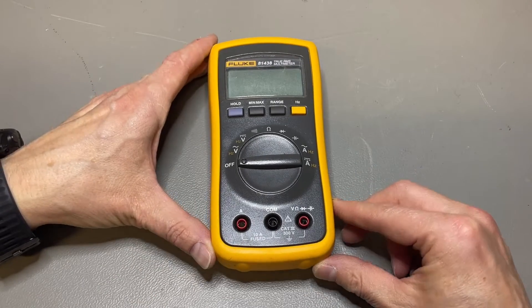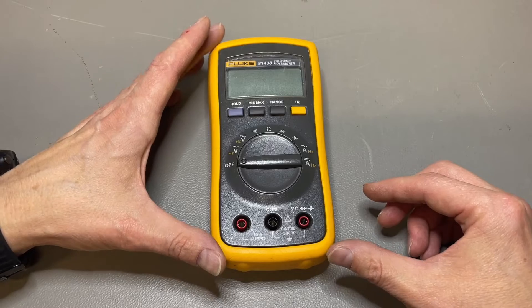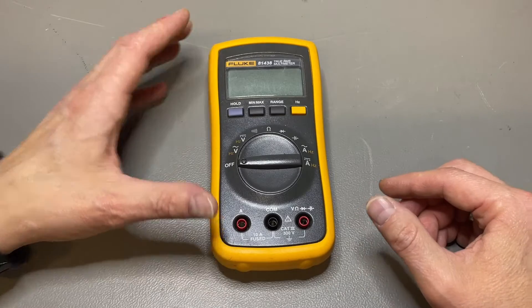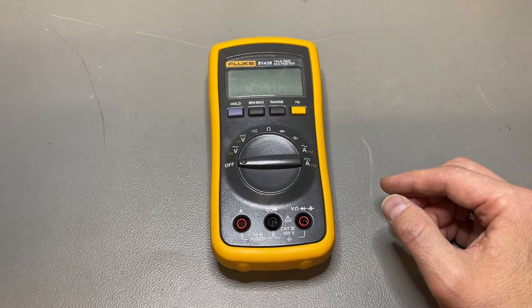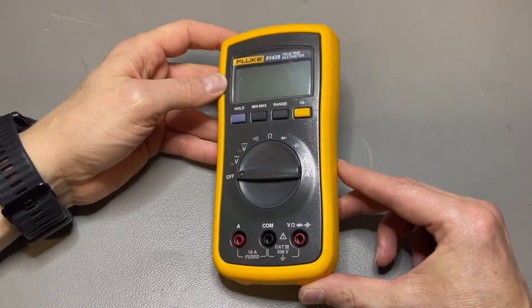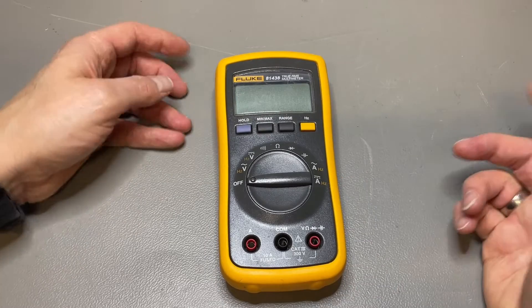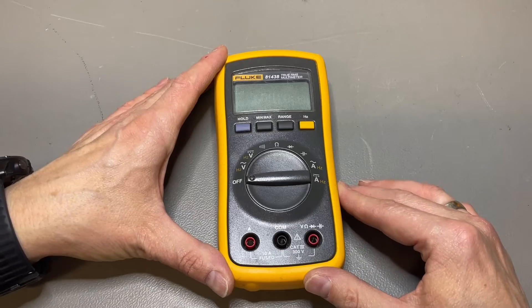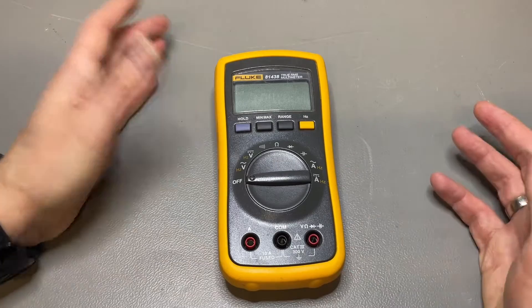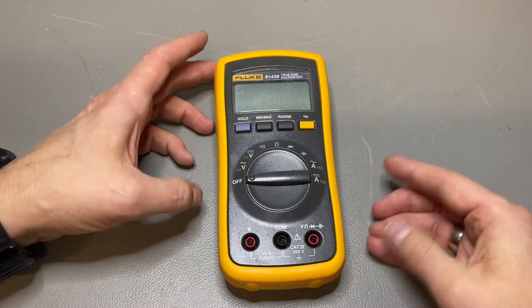I've never seen one before. I was not necessarily the one who found it — I was actually notified by a fellow Fluke collector who said, look at this number, this is so weird. At first I thought maybe it is from China, only made for China. Later I found out it is sold on the Sears website, and I don't know if Fluke made it for them specially.